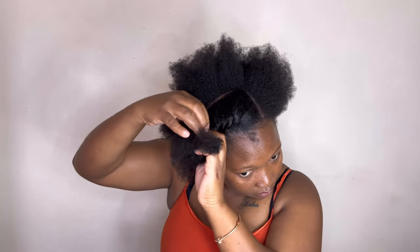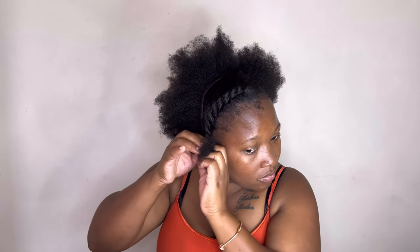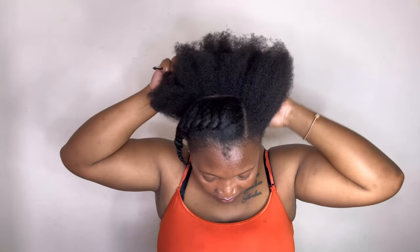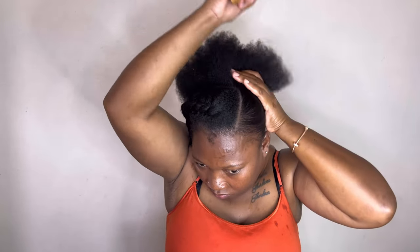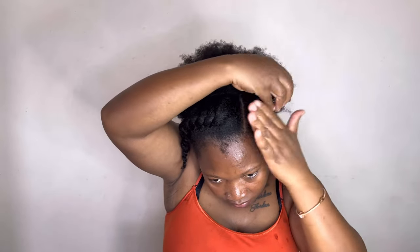This hairstyle is so detailed — I hardly had much edits. Once I turned my camera on and started videotaping, I did not turn it off or pause it, so this is a lengthy video. Even though it seems simple, I want to show you how you can slick down your natural hairstyle.